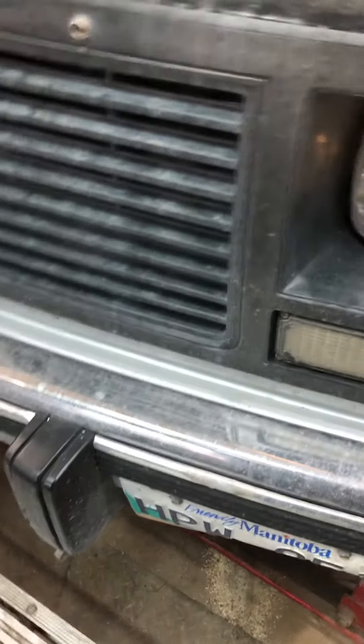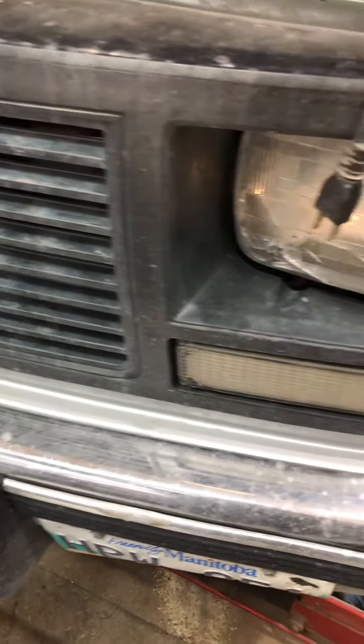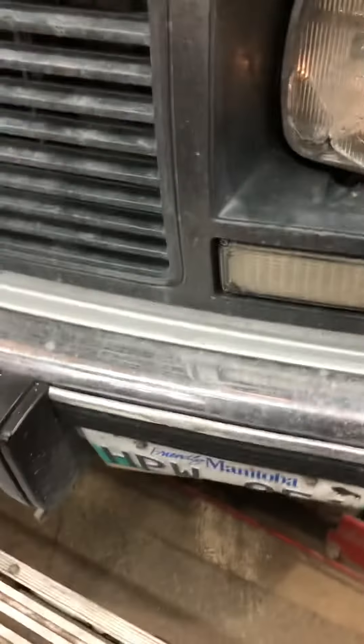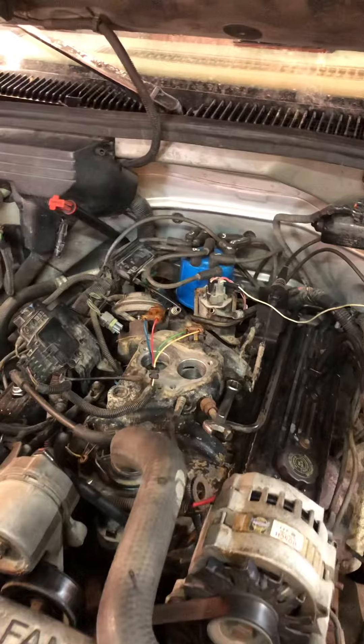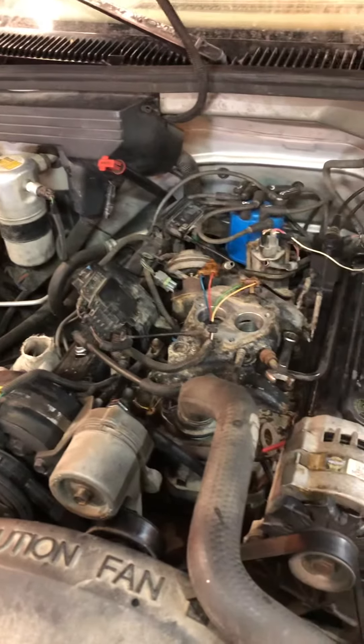Welcome to Frank's Garage, another bit of content for my YouTube channel. My 92 GMC Daily Driver 350 Throttle Body — grease pot, rust pot, you name it, it's got it.